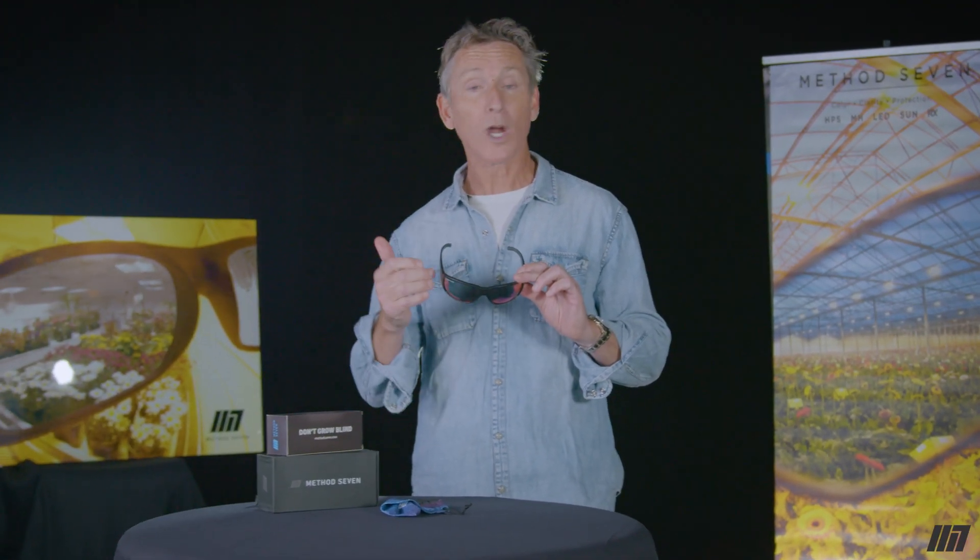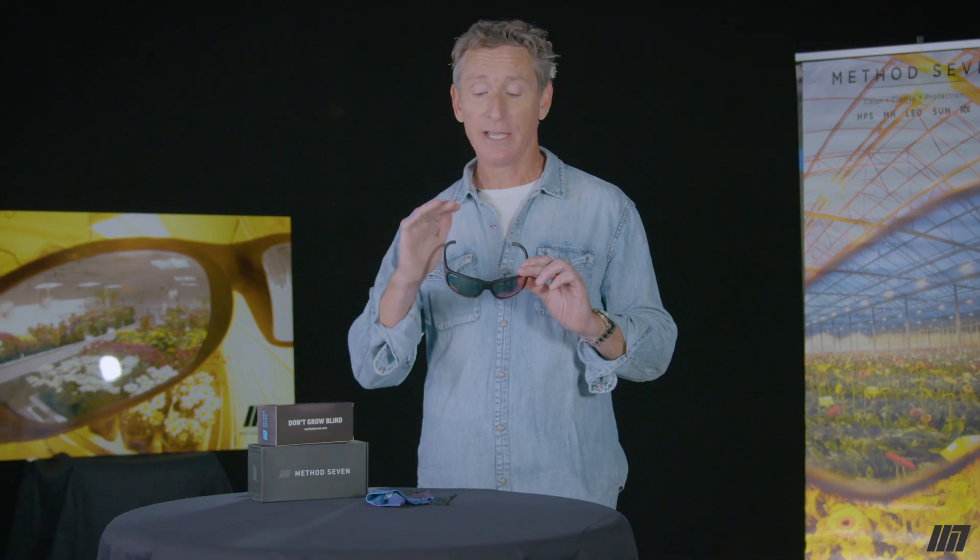If anything bad happens to your glasses, we've got two ways to take care of you. If there's a defect in materials or workmanship, that's our warranty — for life, we will repair or replace them.